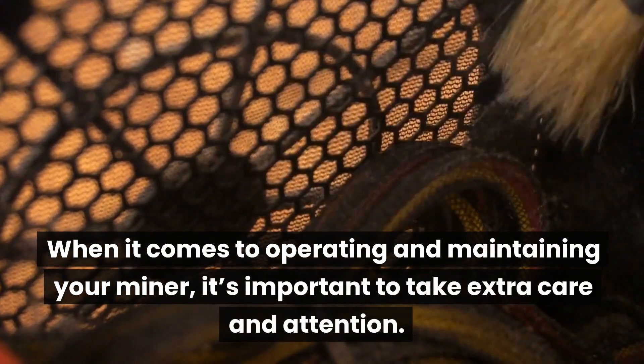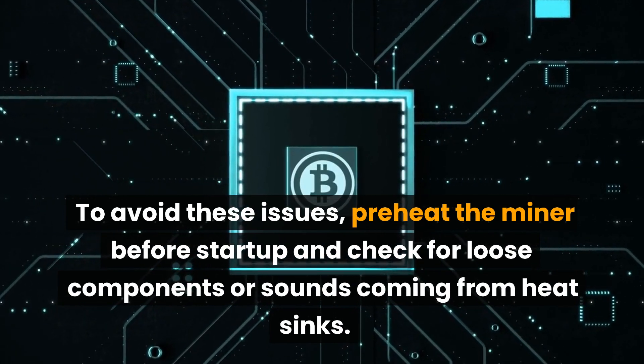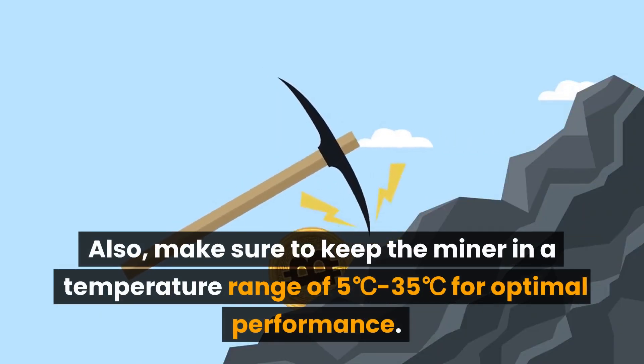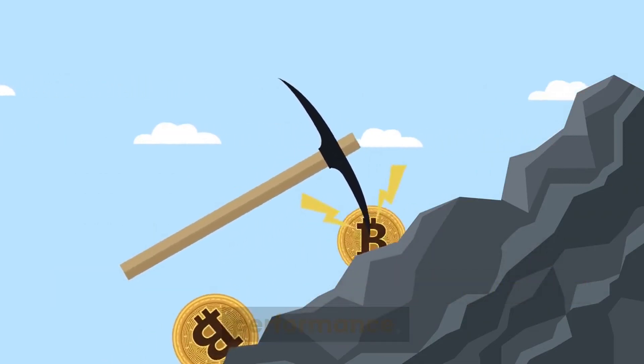When it comes to operating and maintaining your miner, it's important to take extra care and attention. To avoid these issues, preheat the miner before startup and check for loose components or sounds coming from heat sinks. Also, make sure to keep the miner in a temperature range of 5°C to 35°C for optimal performance.